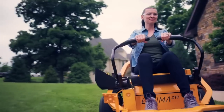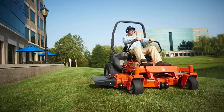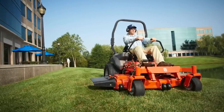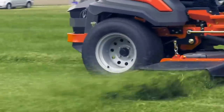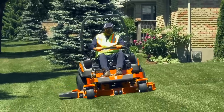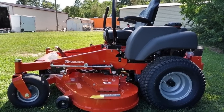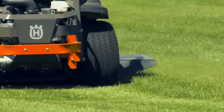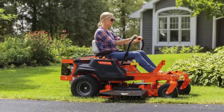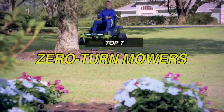Many zero-turn mowers are more appropriate for larger commercial or industrial applications, but some are small enough to be useful for practical residential use. They are designed to cut so carefully around obstacles that they nearly eliminate the need to trim. One advantage of these machines is that they pivot through 180 degrees without leaving a circle of uncut grass. There are a lot of great zero-turn mower brands on the market, but reading about all of them is just too time-consuming for most homeowners. So if you're looking for one, we can help you with some of the best in the business. The video description contains additional information about the products and links to buy them.